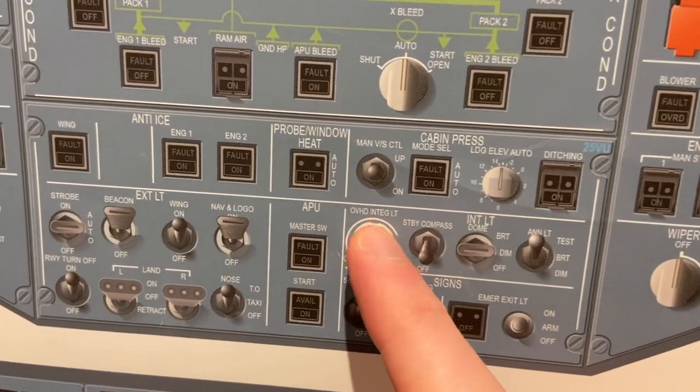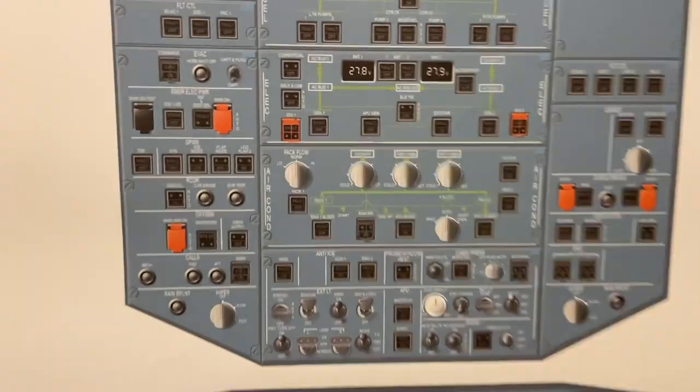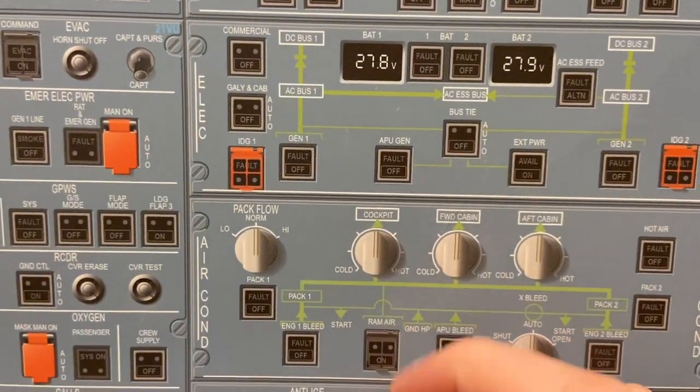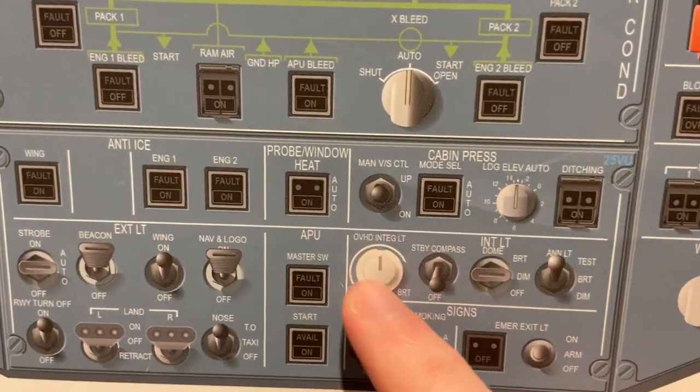Overhead panel integral lighting — we can make it brighter — and all of the titles, things like cockpit, APU gen, passenger, crew supply, they all light up with this.